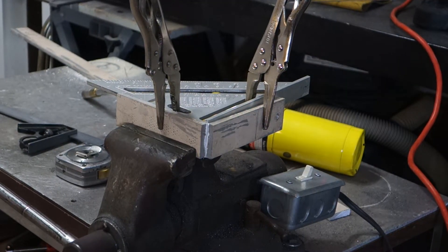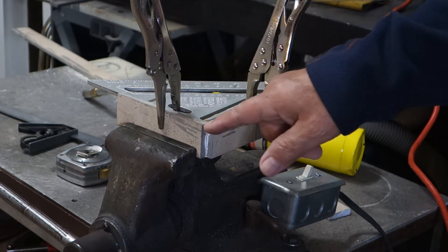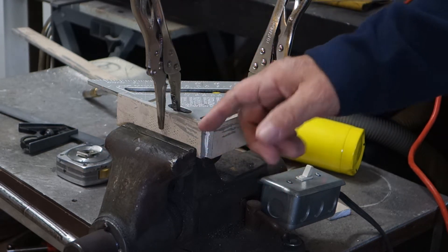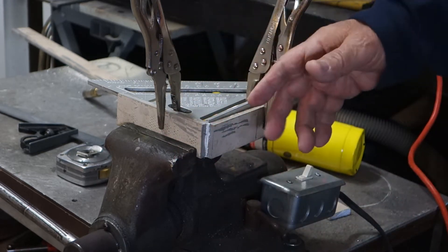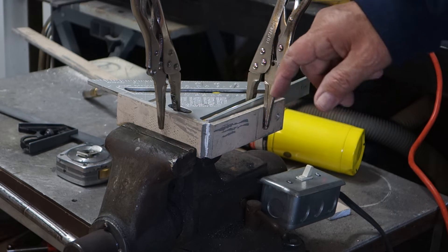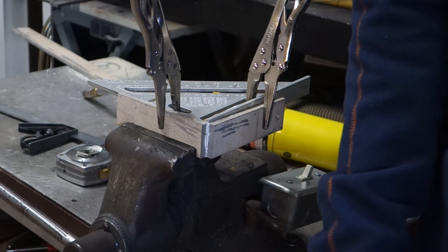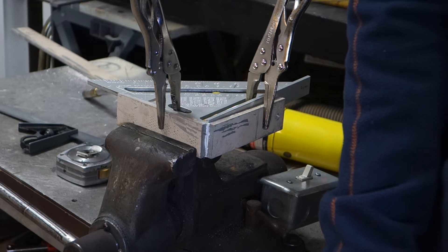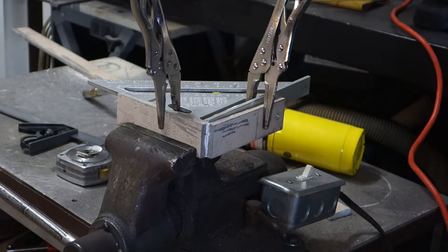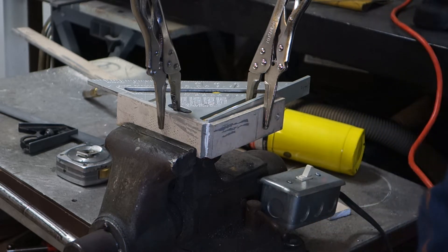I've got it set up. I don't like to use a square to keep it square, but I'm going to go ahead and make a few tacks so it doesn't pull and stays square, then I'll take the square off. I've got the machine set right now at 135 — we'll see how that goes, and I'll show you the settings in a minute.